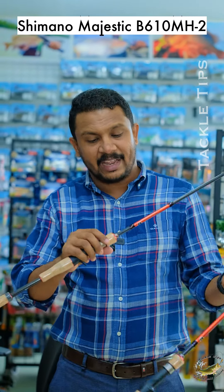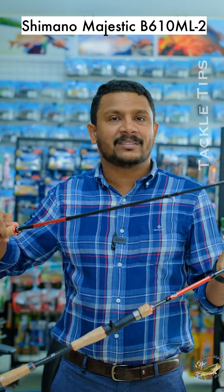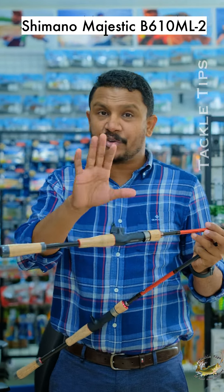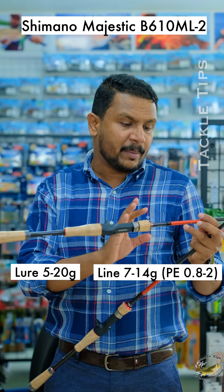Now, this is the Majestic Indy. This is the 6.10MH, Medium Heavy, a 7ft rod. We have a light game catching capacity of 5 to 20 grams, with a line rating of 7 to 14 LB.